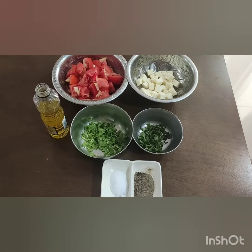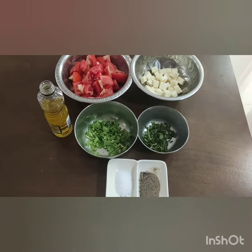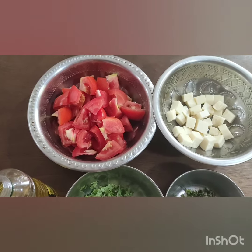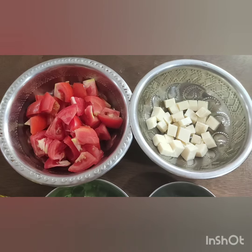Hi, today we are going to make a super quick tomato cheese salad. We are going to use 3 red tomatoes and cheese of your choice — mozzarella, cheddar, or any cheese.